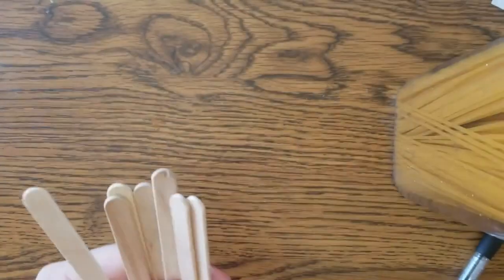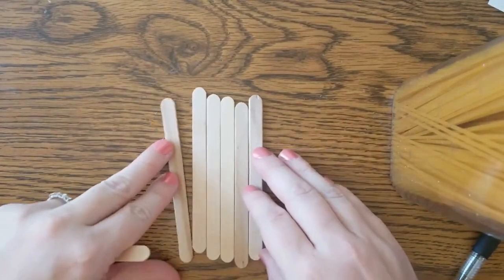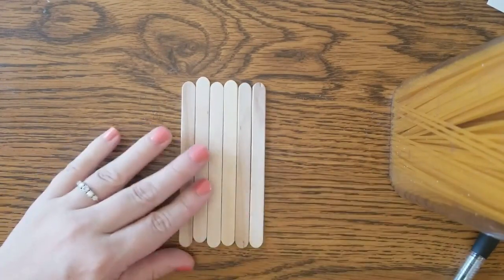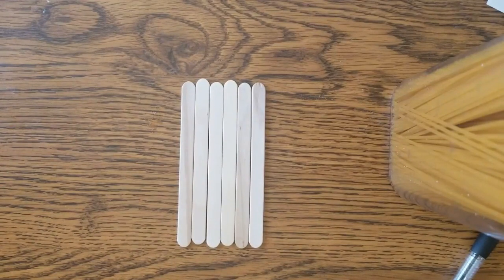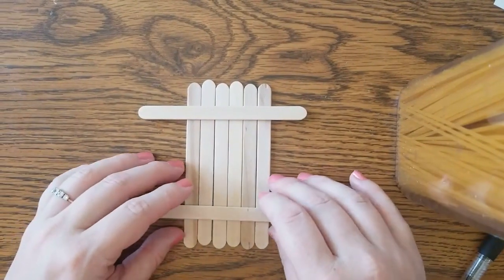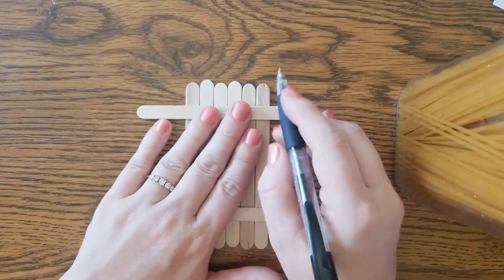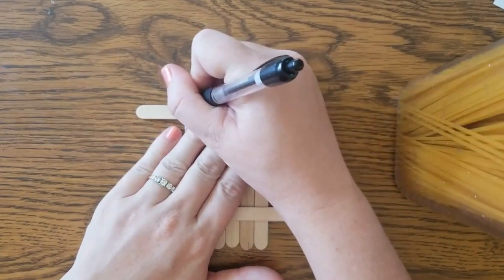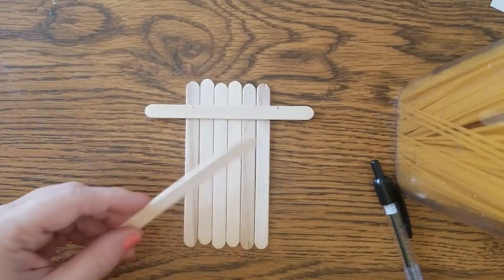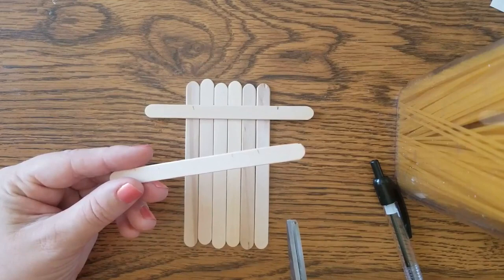So to start, we're going to grab a handful of popsicle sticks. We are going to use six and they are going to make the basis for our door. After that, we're going to need two more — we're going to lay them across like that. Next, grab your pen and we are going to mark the edges. I recommend doing this before and not after, so keep that in mind.